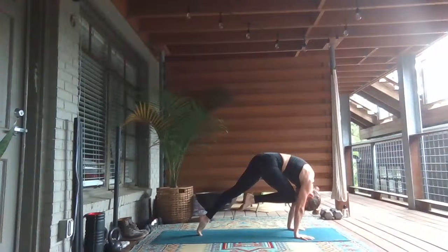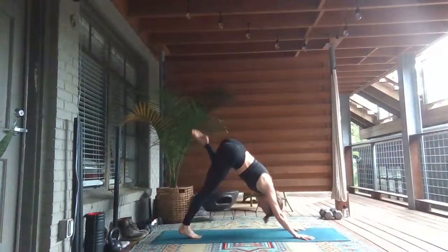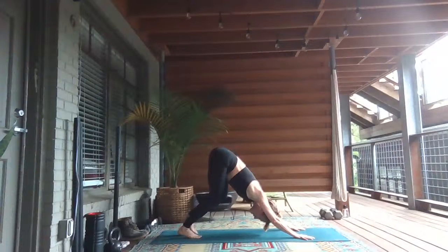On your next inhale, bring the right knee in towards your nose. Then lift the right knee up and back and stack the hip. Bend the knee, lower the right foot down and switch sides. Left knee to nose. Inhale, lift the left knee up. Stack the hip. Exhale, downward facing dog.